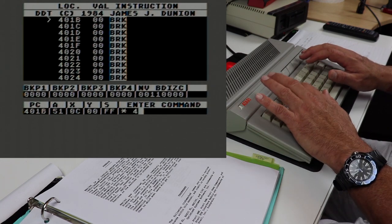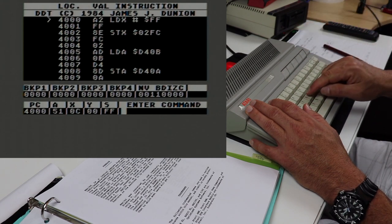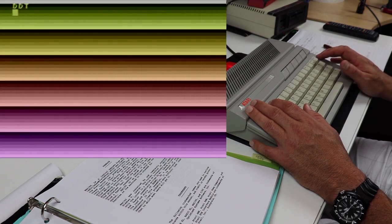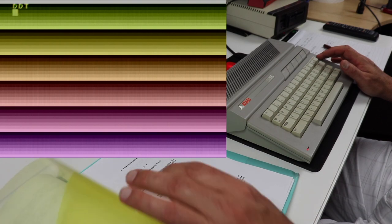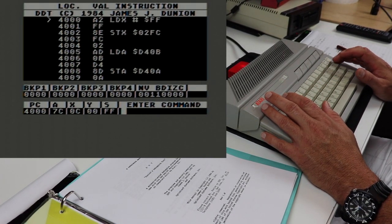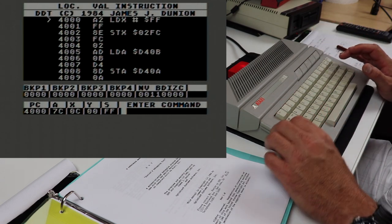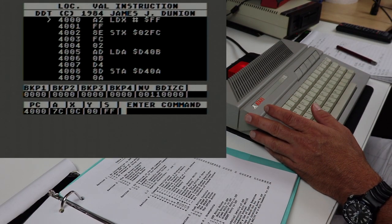Let's do that one more time. Star 4000 gets us to the start of our program. This time instead of hitting start, I'm going to use the G command — G for go to address. I'll type G 4000 and there we are, right back to execution. So there are two ways to start the program: you can set the program counter with star and press start, or you can type G for go and type in the location manually, and it will take you right to that area of your code and start executing it.